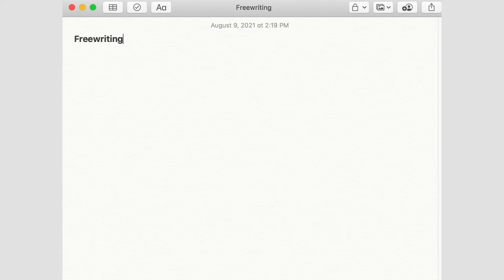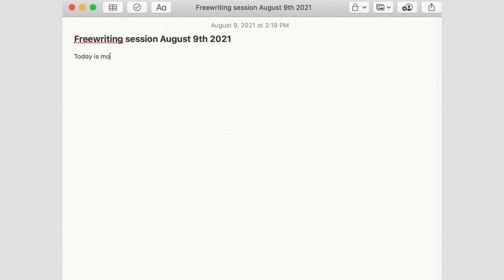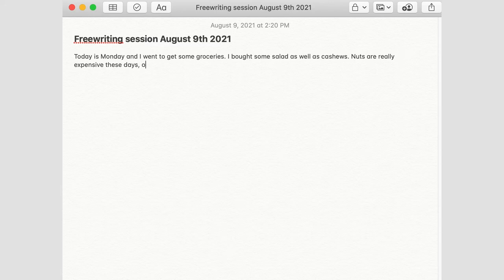So this is Apple Notes. August 9th, 2021. Ideally you will just write — that is the point. Once you start writing, you're not supposed to stop. I'll give you an example: today is Monday and I went to get some groceries. I bought some salad as well as cashews. Nuts are really expensive these days — or possibly any day. That's the nature of nuts.